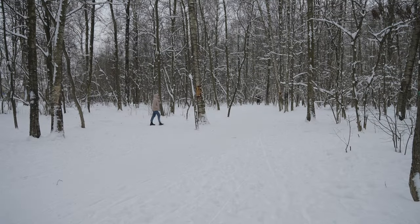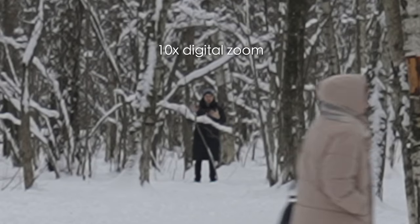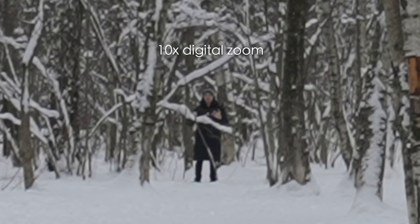I can still see myself and we still have the signal. I can see a lady passing by so it's more than 50 meters away and it's working flawlessly.